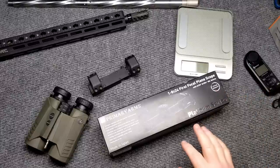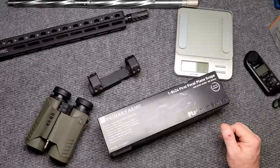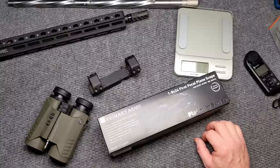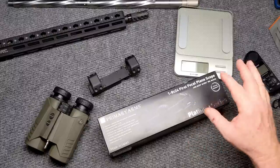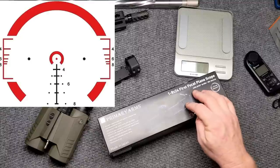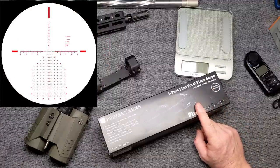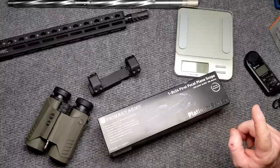If you've been following my channel, you know I'm a big fan of Primary Arms — especially their platinum series, because it is made in Japan alongside well-known scopes like the Vortex Razor and the Nightforce. I have the platinum series with the ACSS reticle that I use for my three-gun competition, and I also have the 6-30 with the Athena reticle that I use on my DMR rifle.